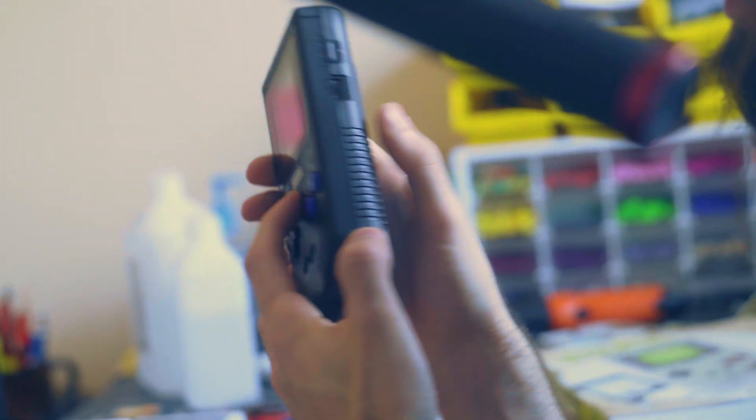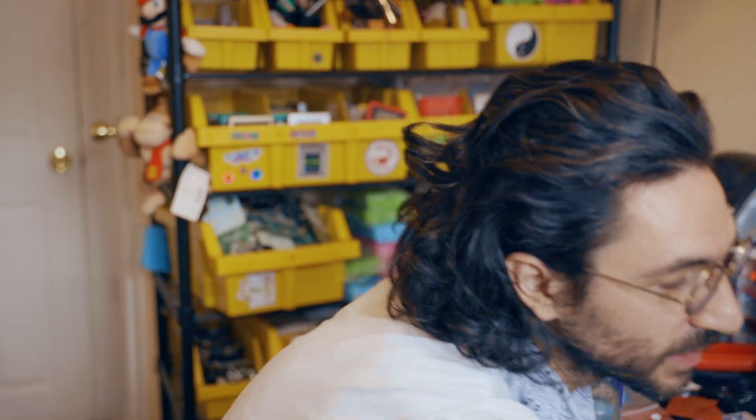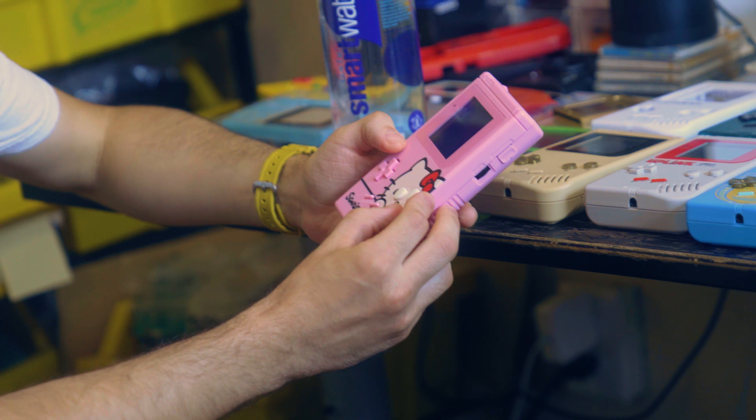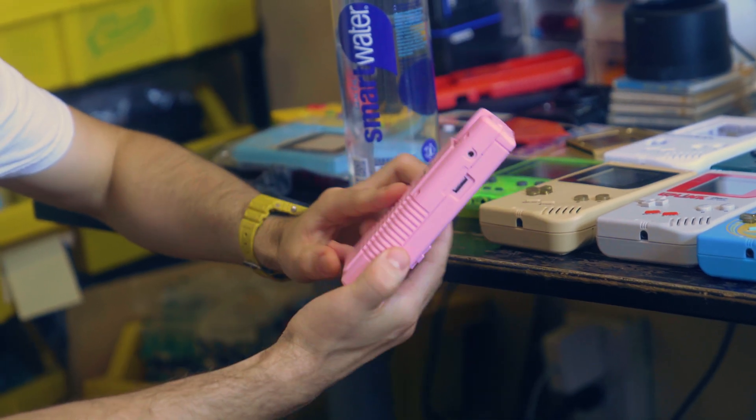Is this a faceplate that Retromine has or is this something you made? That is our custom design — this one is one of our biggest sellers. This one came out really good. We sell as many Hello Kitties as we do anything else, so there's really everyone involved. Everyone's really into this stuff — it's cool to see that.